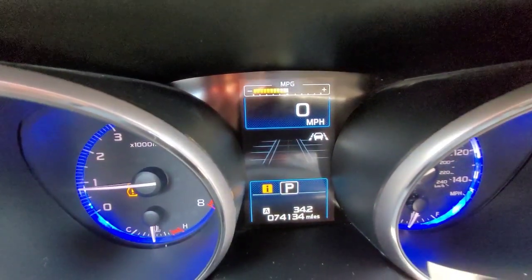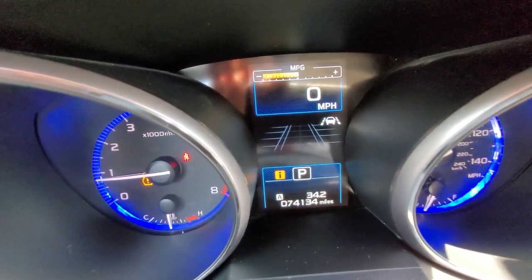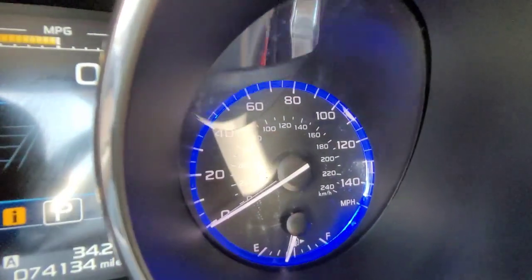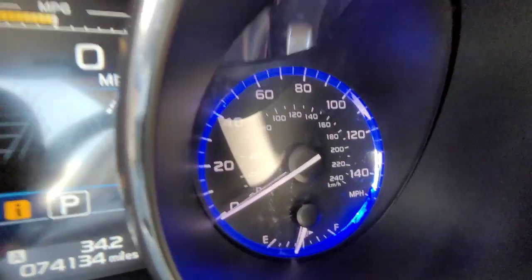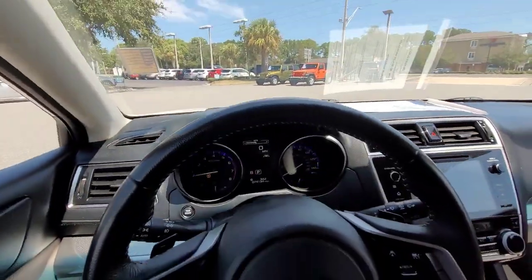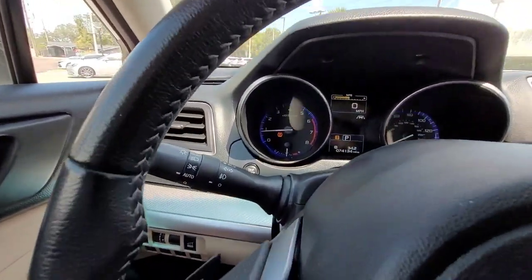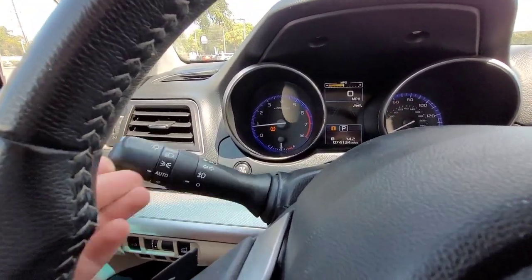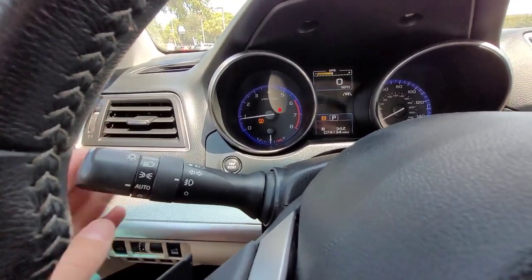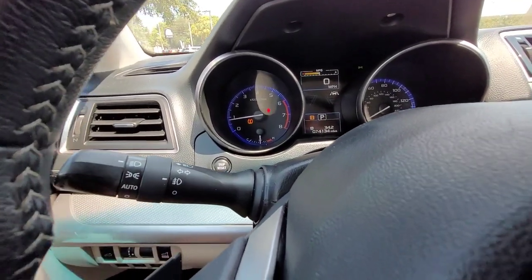Below that you have your odometer — this specific Outback has 74,134 miles on it. Off to the right, you get your speedometer and your fuel gauge, with kilometers shown as well in case you were to drive to Canada. On the side of the steering wheel you've got your blinker stalk, your fog lights. You pull it towards you to flash your high beams, push it away to turn your high beams on when your headlights are on. Twist here for automatic headlights, or twist up to turn them on.